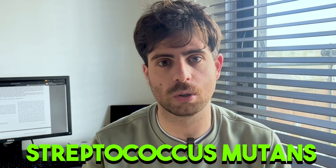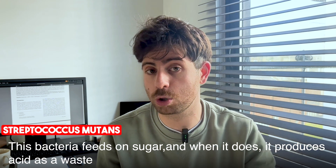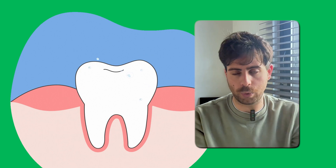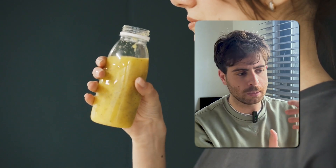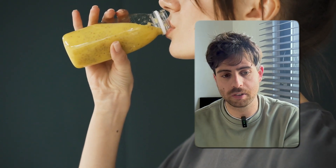Your mouth is home to millions of bacteria, and one of the most harmful ones is called Streptococcus mutans. These bacteria feed on sugar and release acid as a waste product. That acid wears away your enamel, and that's what starts the process of decay. When you're sipping on sugary drinks or constantly snacking on sugary food, you're giving those bacteria a steady supply of fuel, and that's where the acid attack starts.